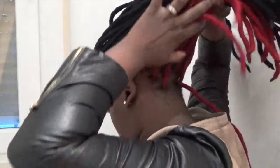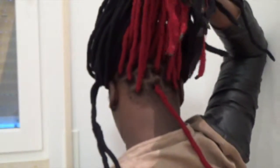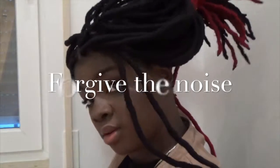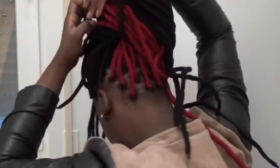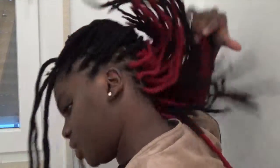I have to come back — I forgot to show y'all what I did in the back. They said this yarn is burgundy but it ain't burgundy, it's red. You can see there's just red back there — red cornrows, or red yarn locks, only in the back. You can only really see it from behind. That's what the back of my head looks like!